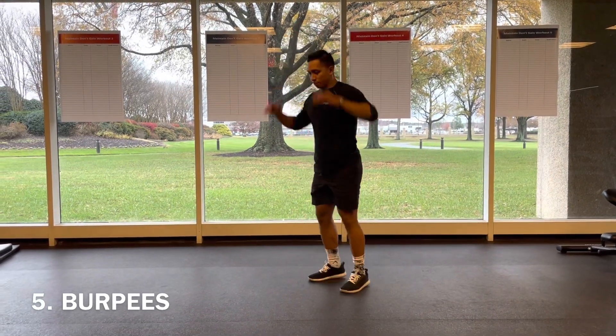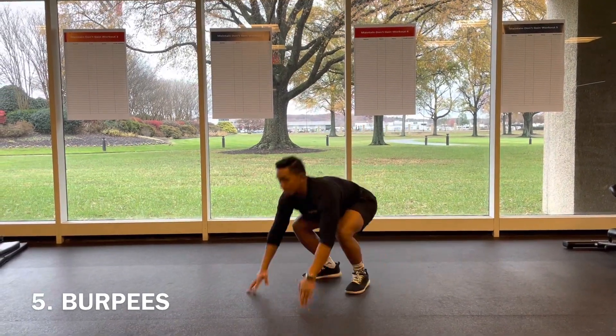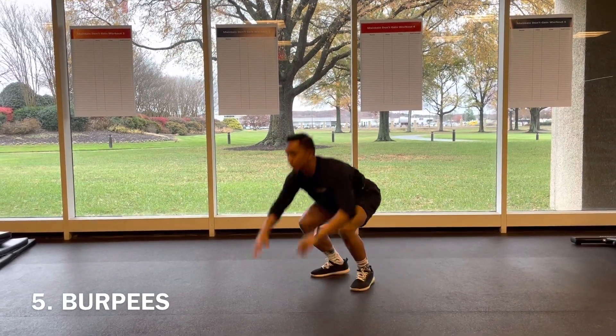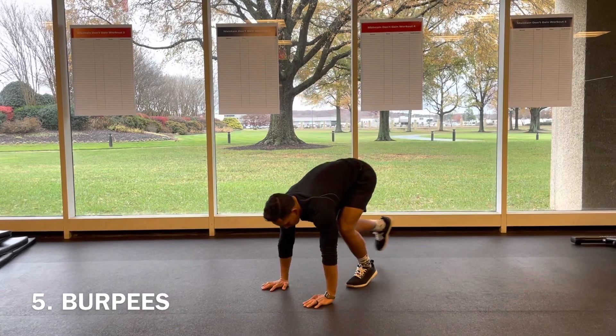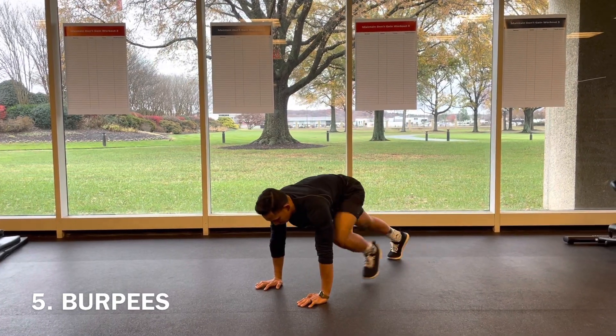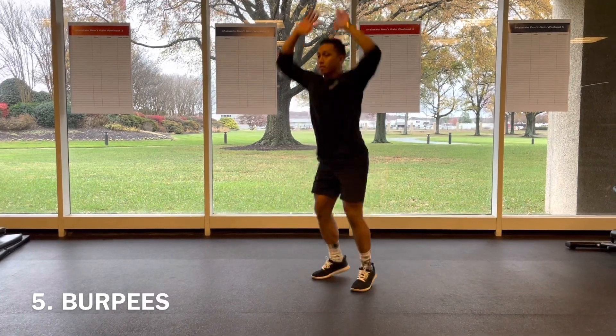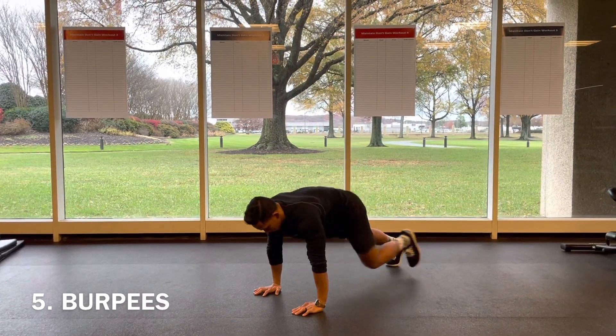Five burpees — you're going to get a lot of these, so choose the variation that works best for you. Full burpee is all the way down to the floor, hands all the way up overhead. If this intensity is too much, just step one foot back, then step those feet back up, bringing the hands all the way overhead with a little baby hop.